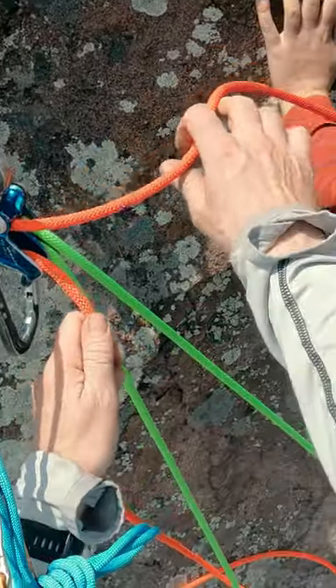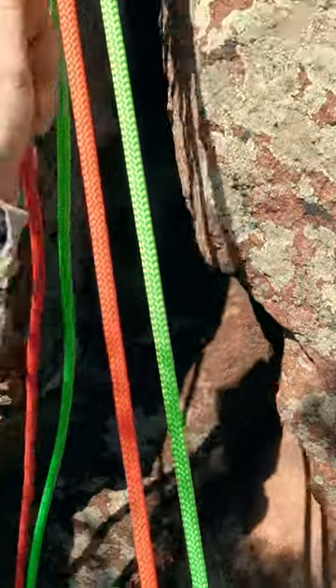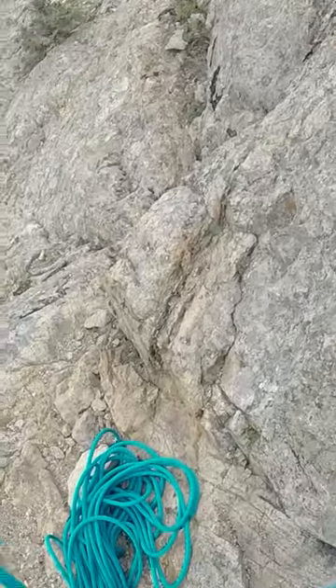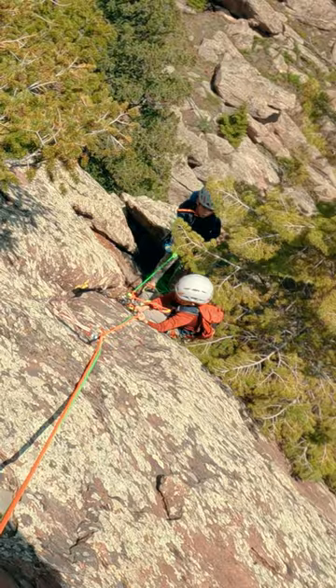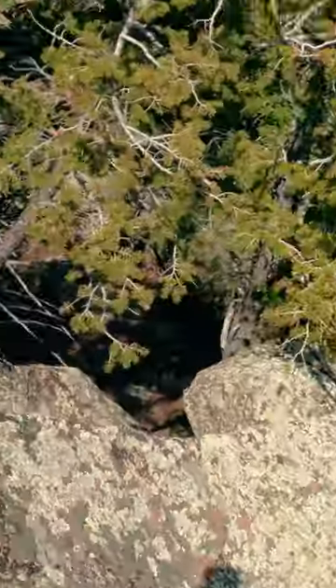We have just belayed up our second climber on a multi-pitch route. As we stack the rope below us, the end of the rope going to the second climber finishes on top. That's fine if our second climber is going to lead the next pitch, but if not, the leader's rope is coming from under the pile and is more likely to get tangled and blocked.